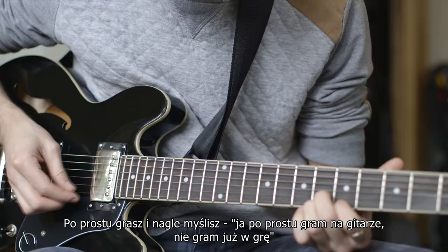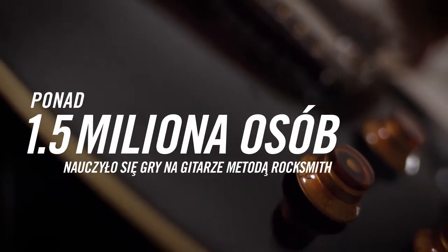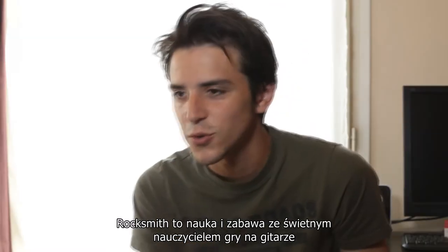I just play along, and then you think, well, I'm actually just playing the guitar — I'm not playing a game anymore. Rocksmith has a little bit of fun when you're learning; it's a good guitar teacher.